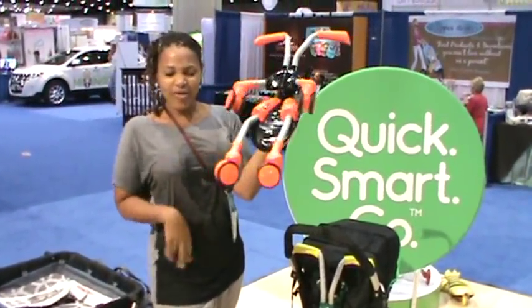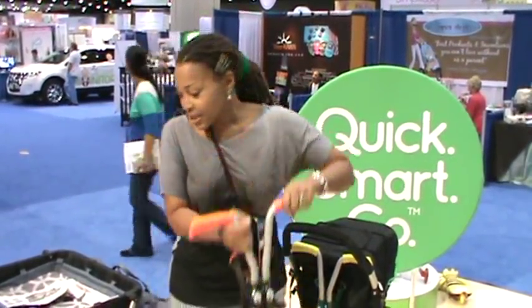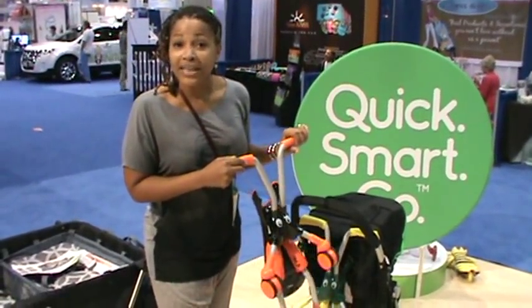Miss J loves this. It's simple, it's quick, it's easy, it folds up. When you're not using it, stick it underneath something, put it in the closet, stick it behind the door, take it to grandma's house.